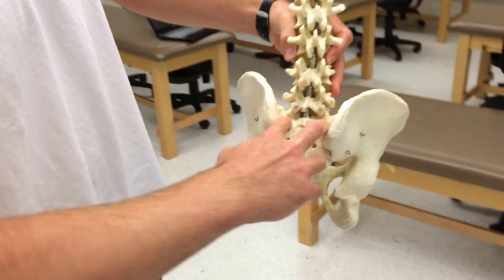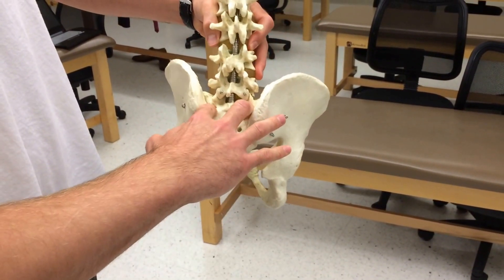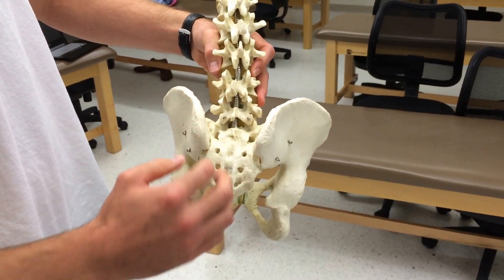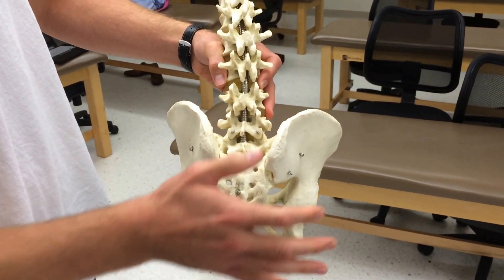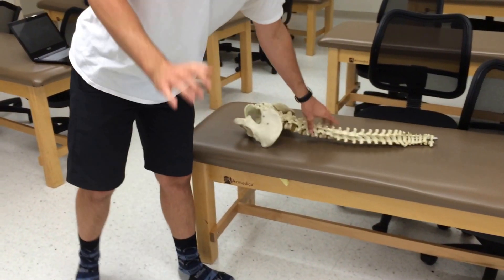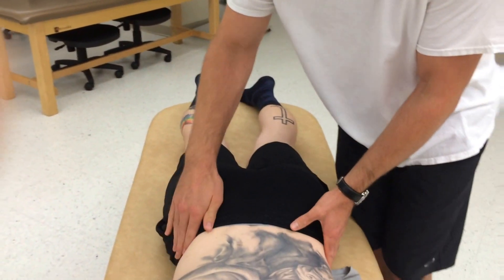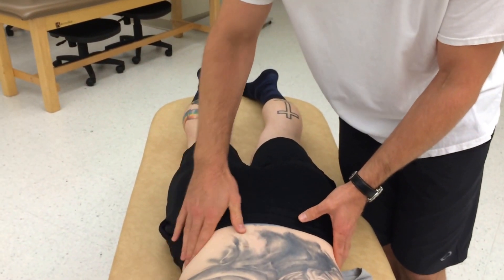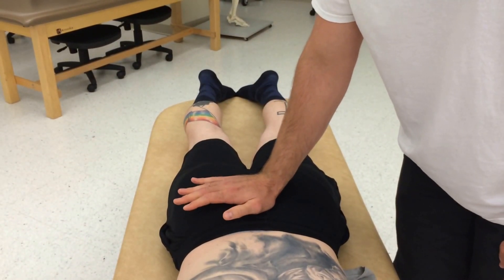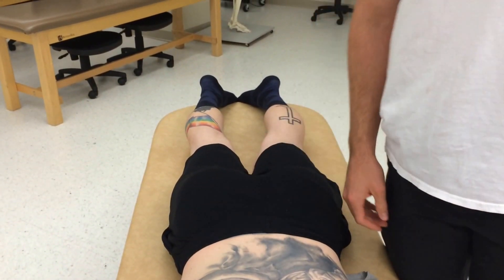The sacral sulci are right here — this is an extremely flexed sacrum, so they're not really that deep on most people. I'm going to use that for the sphinx test, which I'll show after. For the spring test, I'm going to place my hand there and assess the springing motion at those joints, following the crest around, then push and assess to see if there's motion.